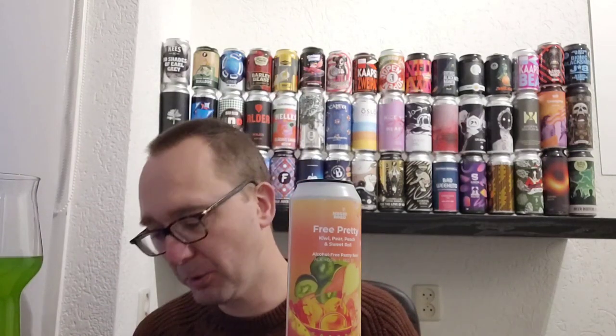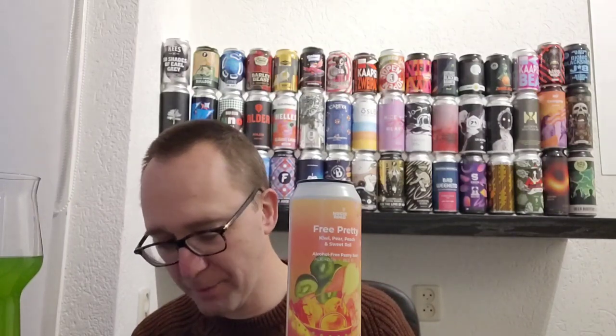It's got a nice tingling combination to it — pretty minimal, a bit of sweetness. The kiwi, pear, and peach are there, but no tartness whatsoever, which is a shame. Flavor-wise it's pretty much up there, it's pretty damn good, but I'm missing that sour thing, the tartness.